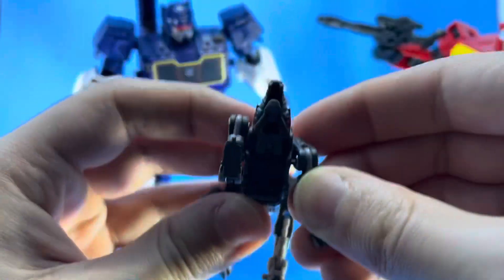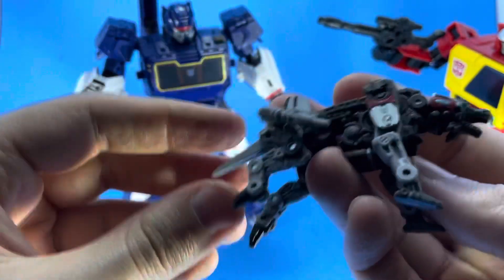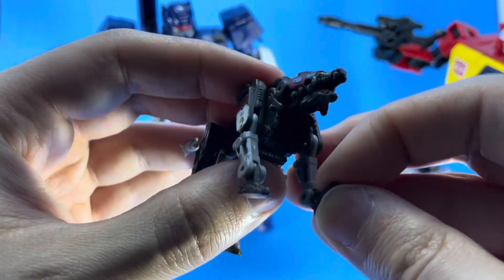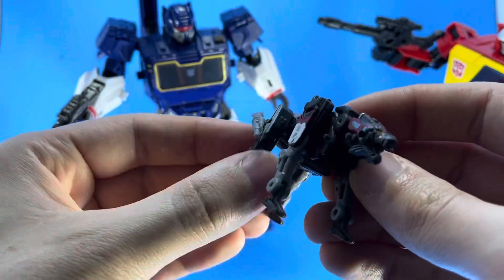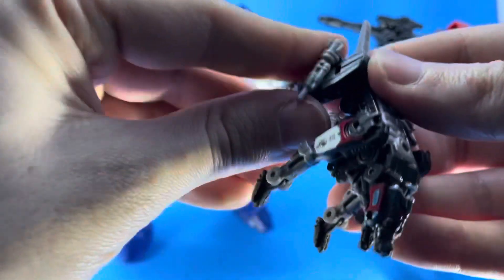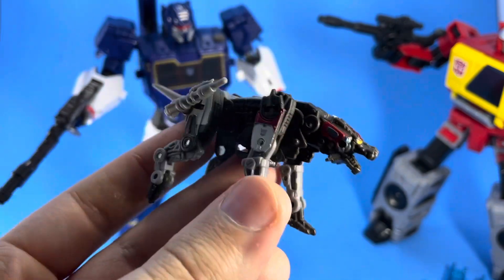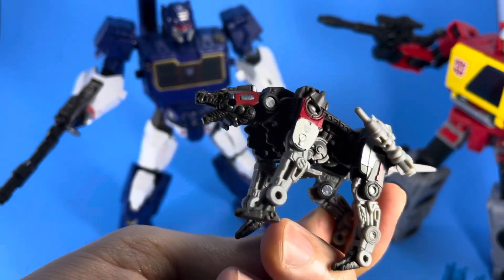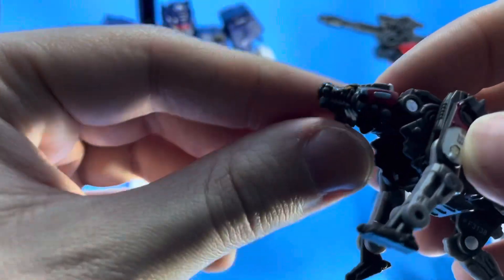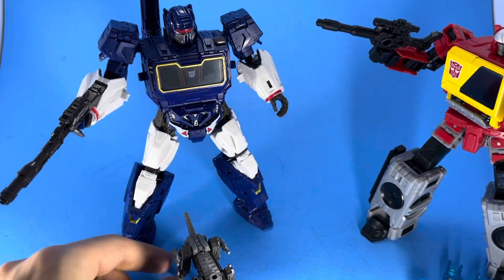He does have guns that go on the hind legs, but for transformation purposes you have to take them off and put them on the tail to get him perfectly into Soundwave's chest. You just pop those off and put them back on there, then unfold everything. This design is fantastic and feels more accurate to the G1 stuff. He is bigger than the other one. There was only one in the store and I'm happy I snatched it up — this thing is very, very cool looking.